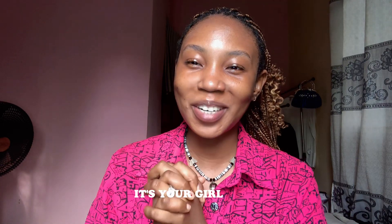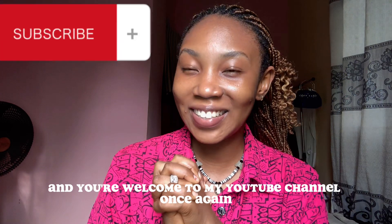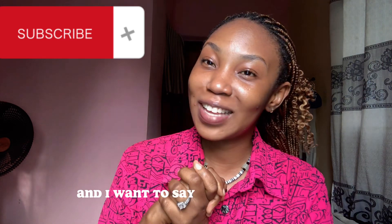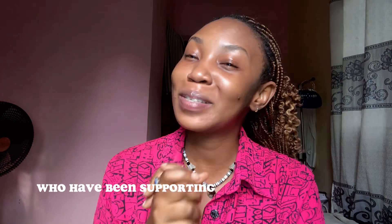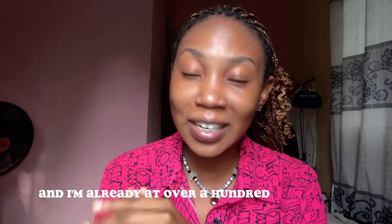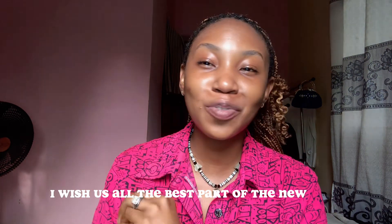Hi beautiful people, it's your girl Nazar and you're welcome to my YouTube channel. Happy new year! I want to say a happy new year to all my friends and subscribers who have been supporting me all through last year and into this year. I just started this channel a few months back and I'm already at over a hundred subscribers, and I am so grateful.